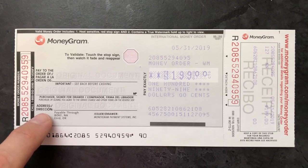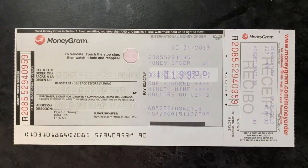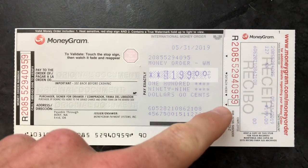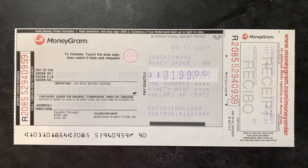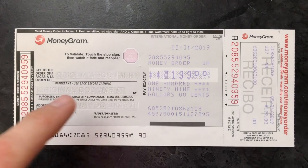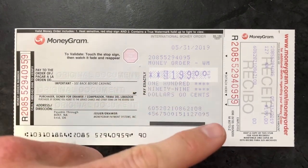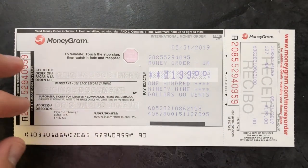This is why you put your address right here. Then before you give the money order away, make sure you detach this portion — this is the receipt for your money order and proof of purchase. If it was lost in the mail or something like that, you want this receipt. So detach that and then you can send this off.